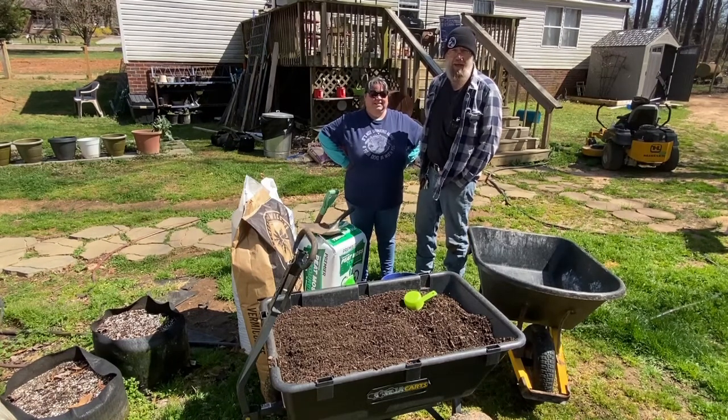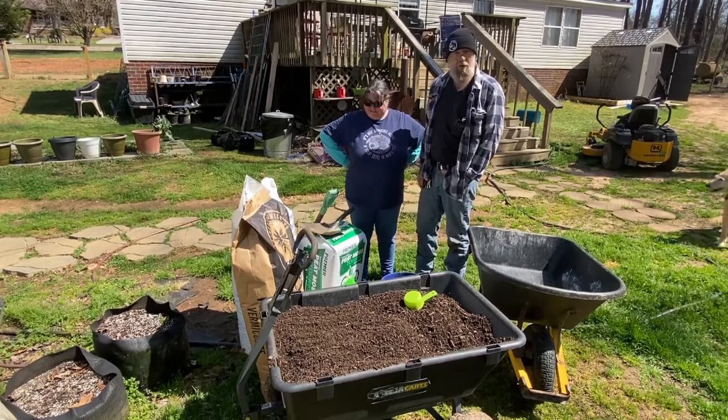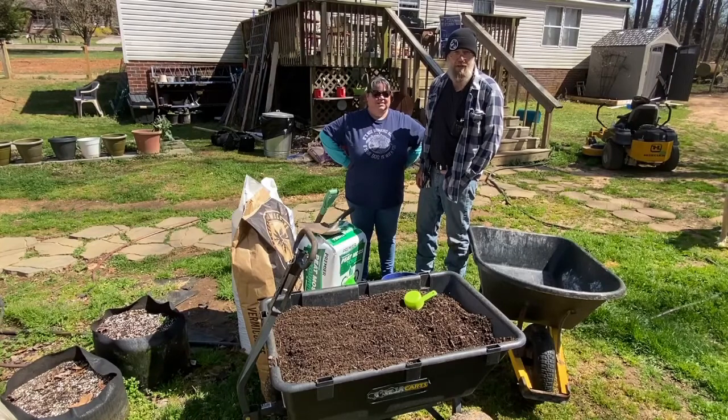Hey, everybody. Welcome back to the Huffman House. So today we're getting our soil ready to plant some potatoes.